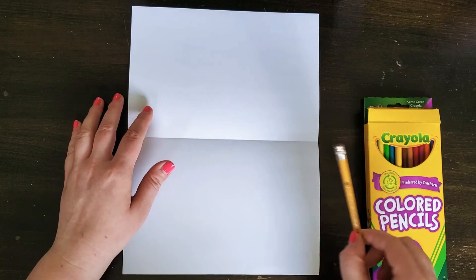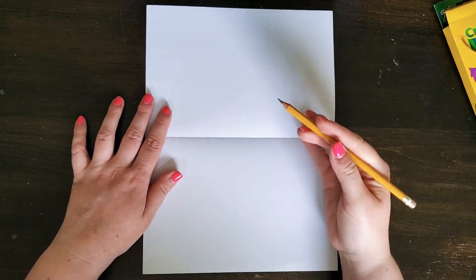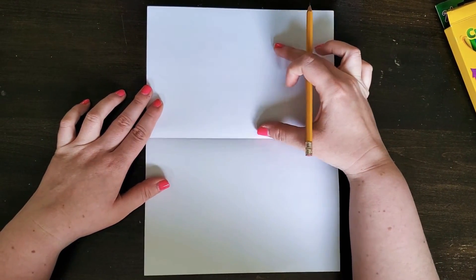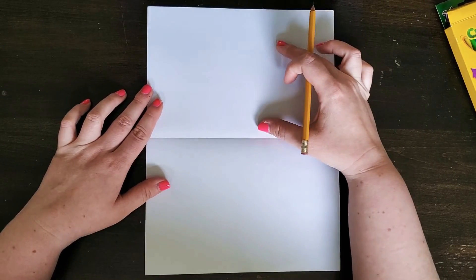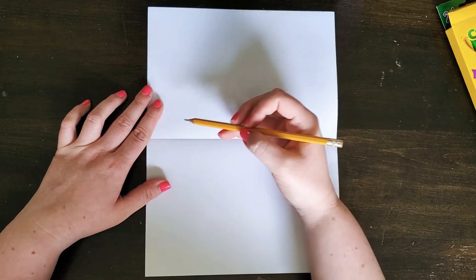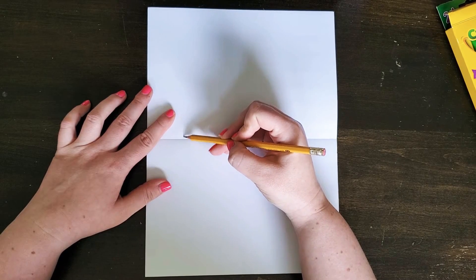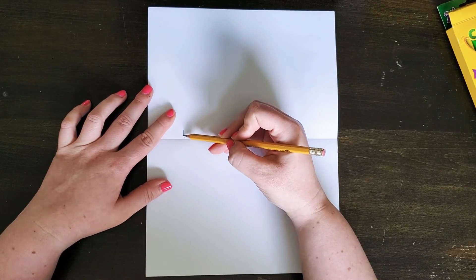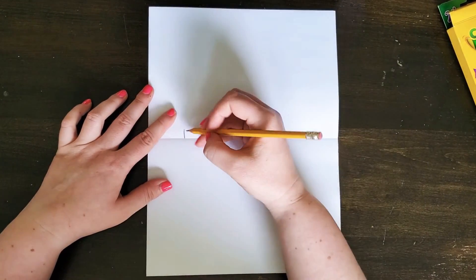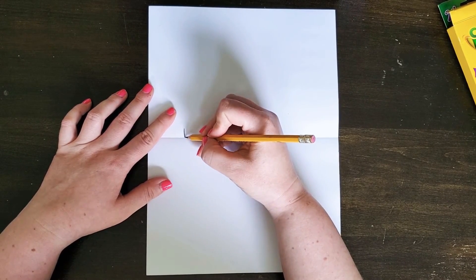I'm going to be using a pencil today and then colored pencils to color it in. I'll move those to the side for now. I'm going to draw really lightly since we don't want the lines to be too dark — though I'll draw a bit darker than I typically would just so it shows up on camera. I encourage you to draw a little lighter if you can.